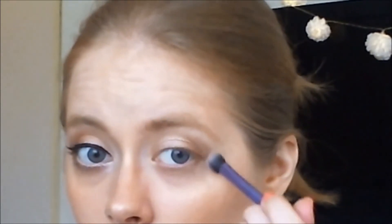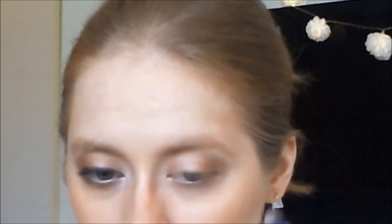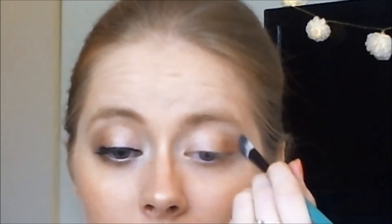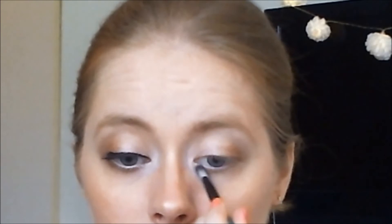I'm creating a V right here at the outer V. And then I'm taking my blending brush by BX Max and just blending that slightly out. I'm also taking the angled eyeshadow brush by BX Max for my highlight, and it fits right there excellent at the inner corner.